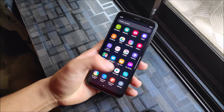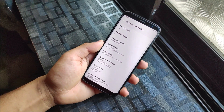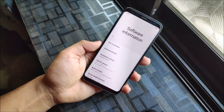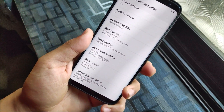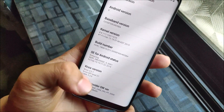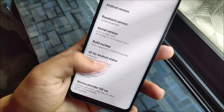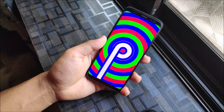Samsung started pushing the Pie update since around end of February, but I updated it about 4 to 5 days ago. You can see the One UI version 1.0, Android version 9. My baseband has been changed - the last time I flashed stock firmware was Oreo. The kernel was on 4.4.1.1 and we get the February 2019 security patch.